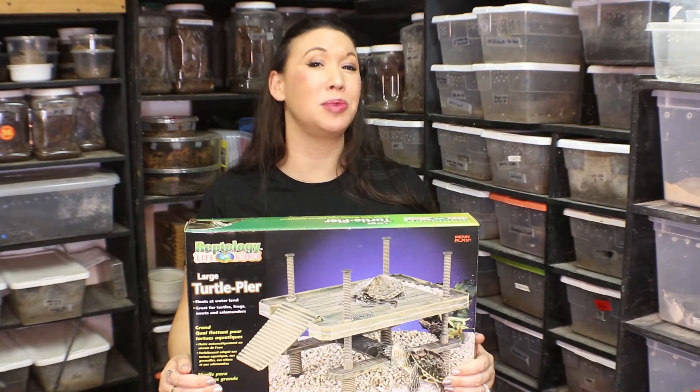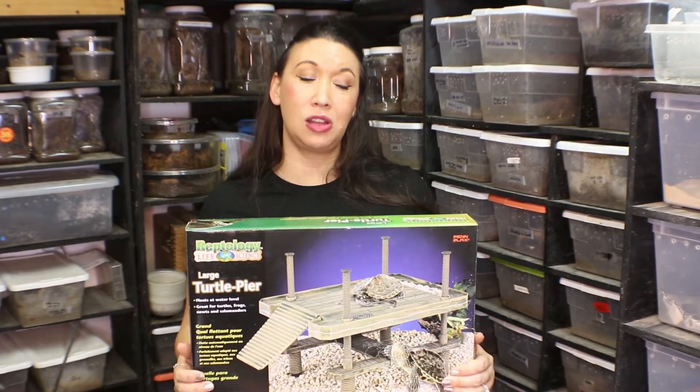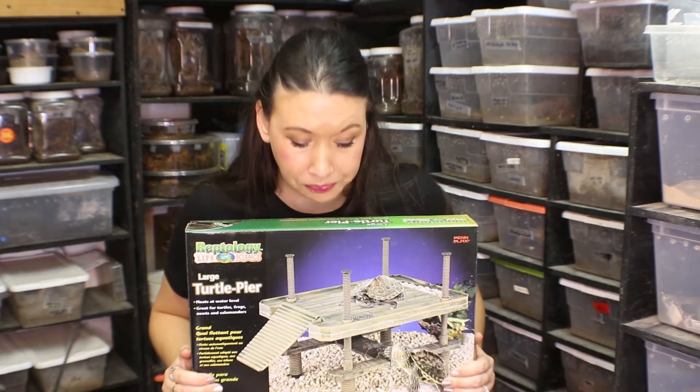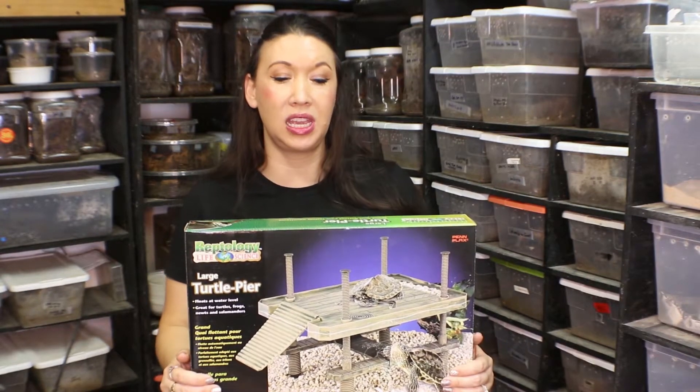Deadly Tarantula Girl coming to you from my private Serpentarium. Welcome! Tonight I'm doing the follow-up for the Chewy Box that I received and this is the large turtle pier review. I really love this and my turtles seem to be enjoying it as well.